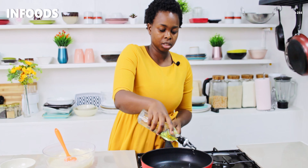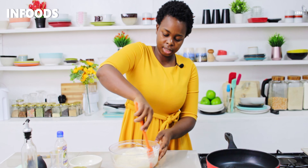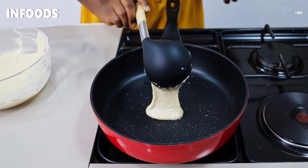Once everything is well combined, you'll move over to the stovetop, and on medium flame you'll add a little bit of cooking oil to a large pan — not too much, just a little bit. I'm going to scoop out the batter then I'll add it in my pan.